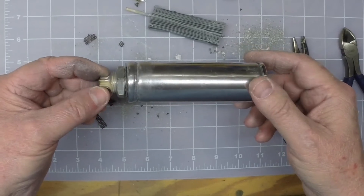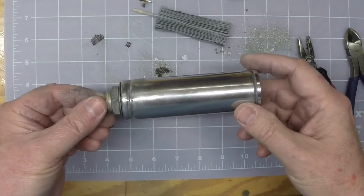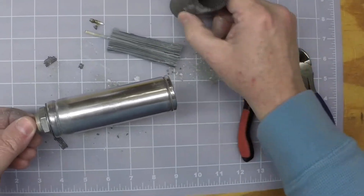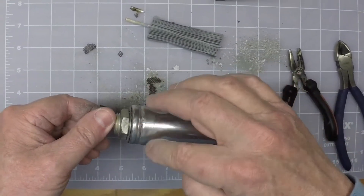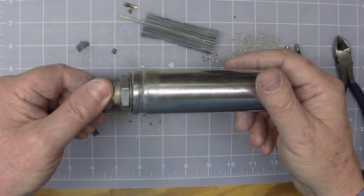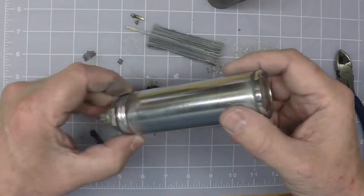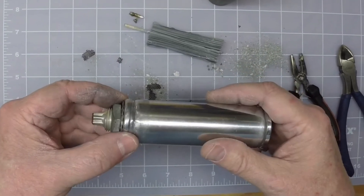I've got the electrolytic can capacitor mated back together — the lower section and the top section. It's not secure yet, so I'll probably take advantage of some of this screening material that was in here to better hold the two sections together. But I'm very pleased with how the two sections go back together — I've got a nice seam line. I don't think it's going to be very noticeable once this thing is back mounted on the chassis. Overall, pleased with this technique — I think I'll use this in the future as well.